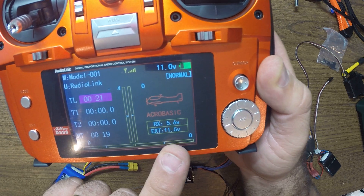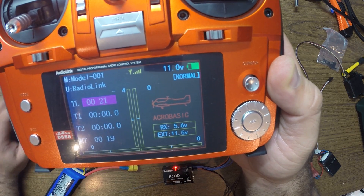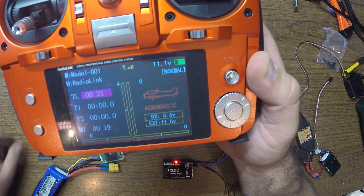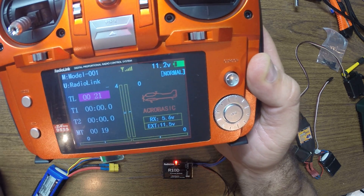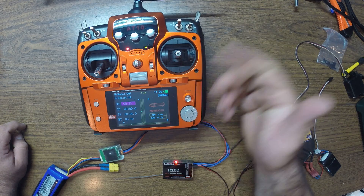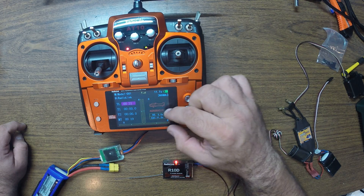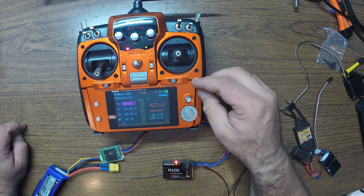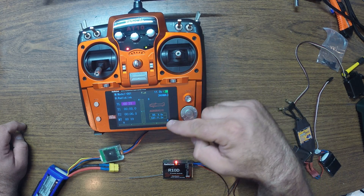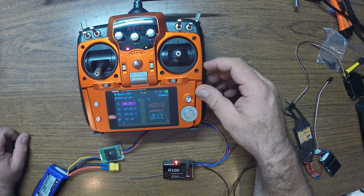You have over there the information about the TX voltage and also the external voltage, which is the flight pack voltage. For the electric guys — electric planes, multi-rotors — if you're running ESCs, the RX voltage will remain around five point something; it all depends on the BEC on your ESC.